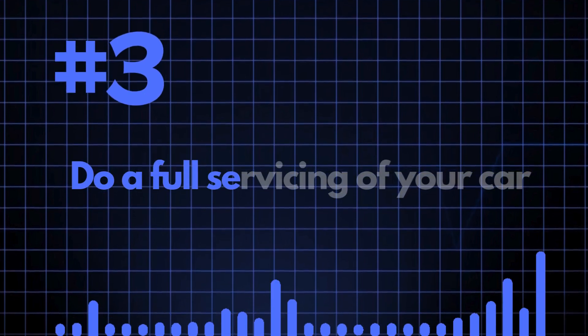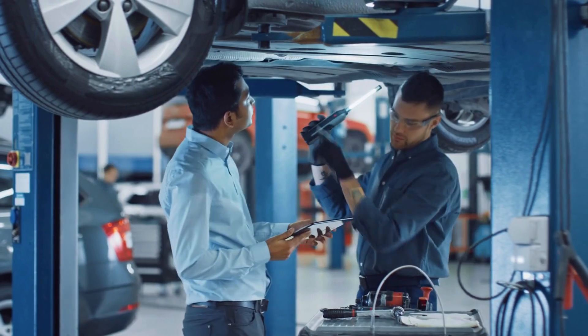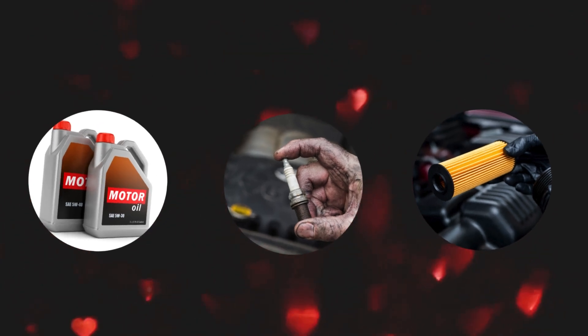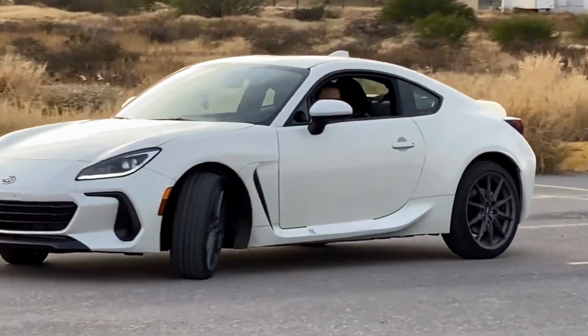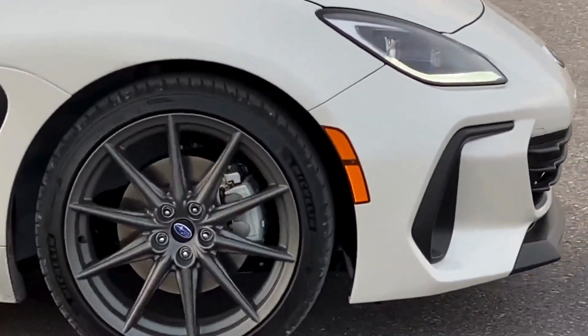Number three: do a full servicing of your car. Before you take your car in for tuning, have a full service done. This includes changing the oil, spark plugs, fuel filter, and all other items typically listed in your service schedule. Ensuring that the car is in top condition will allow your tuner to realize the maximum potential of your specific engine.